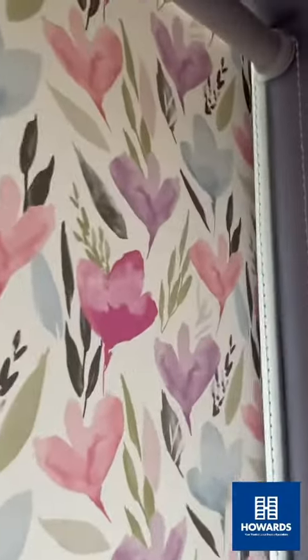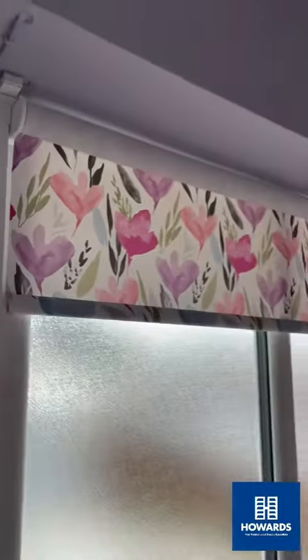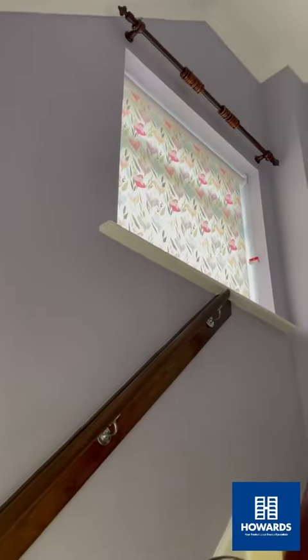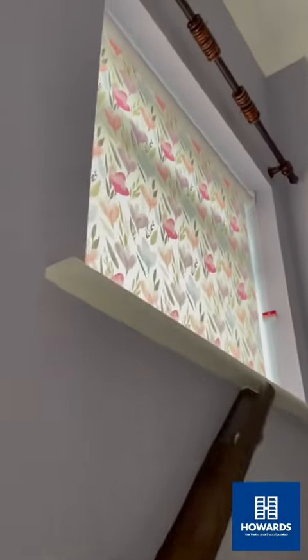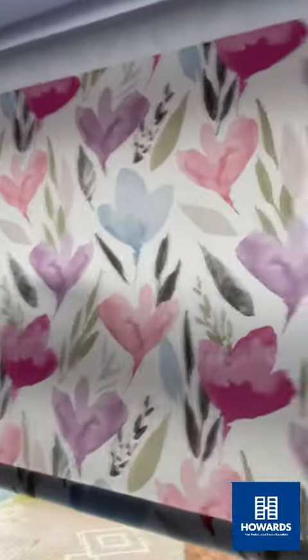Roll the blinds on this haul and landing. Bracket covers because it's open-ended, just finishes the job nice — like a beautiful fabric — and then matching line on the one we did. Again, bracket covers just because they look really nice, looks much better. Roll the blinds look much better with bracket covers.